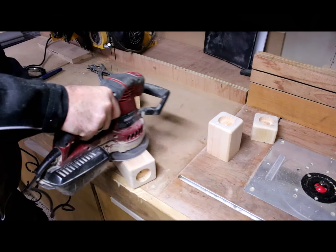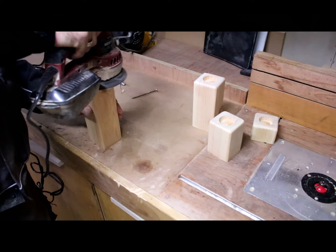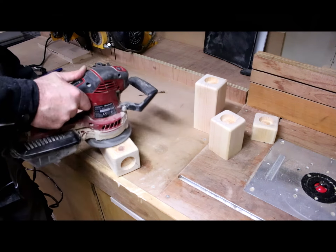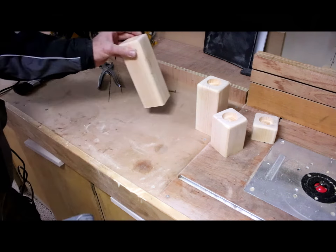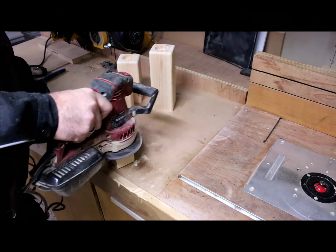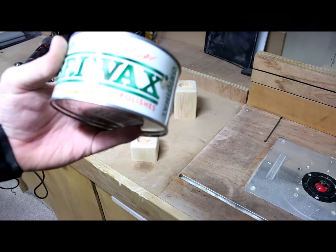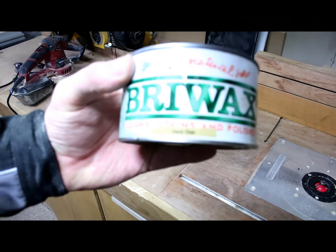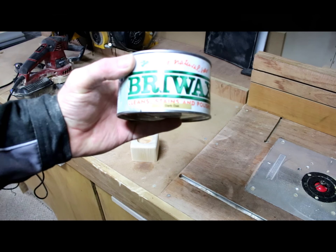This way the stain, wax, or finish you're going to apply will adhere better. For the finish I'm going to use wax and stain all in one, made by Briwax in the shade Dark Oak.